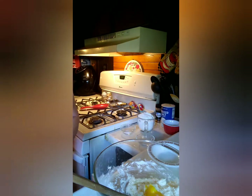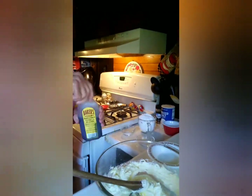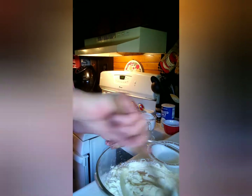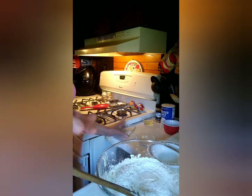Now you're going to divide an egg and only put the egg yolk in. Mix it up and add in a teaspoon of vanilla extract and mix it up.